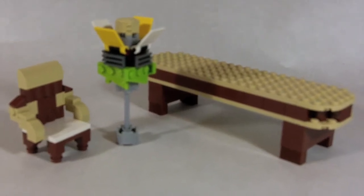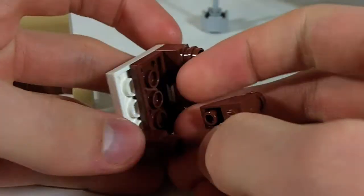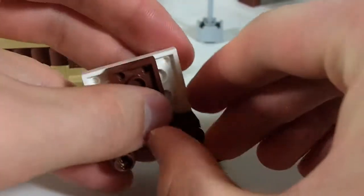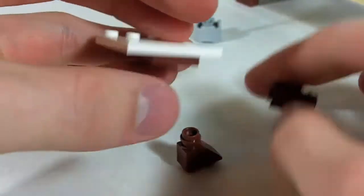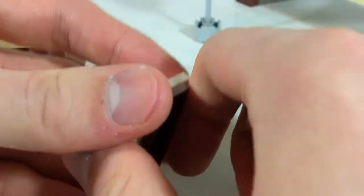Today's how-to build is on kitchen furniture. Most of the pieces used in this furniture came from the SpongeBob set, the Krusty Krab, that came out last year — 2010 — or early this year, I forget.